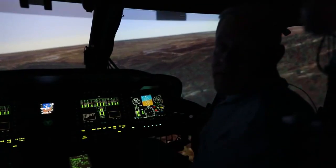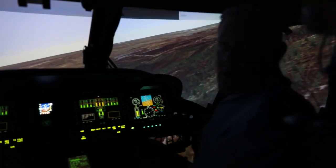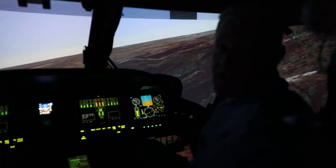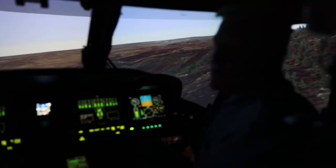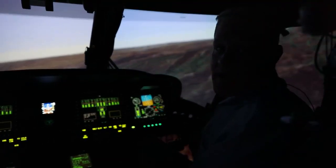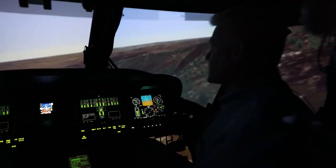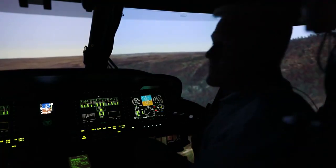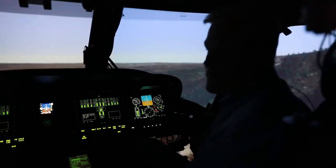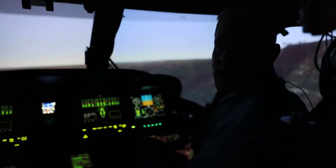NOE flight is how we fly tactically. The higher we are exposed in the air, the more dangerous the flight is, particularly in combat. Matt's simulating right now the way we would fly this aircraft in an actual combat situation — close to the ground so that the enemy can't see where we're flying. We're flying low to the earth, using the hills to help cover and conceal our route of flight.